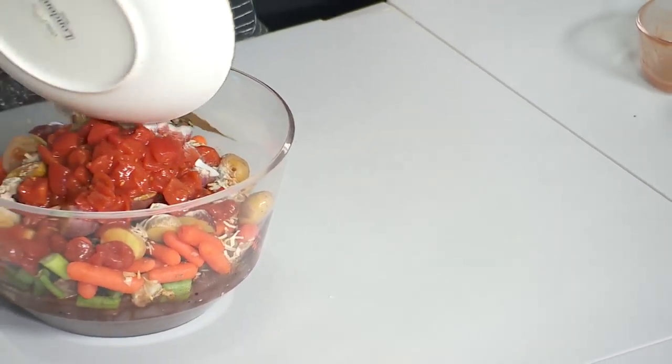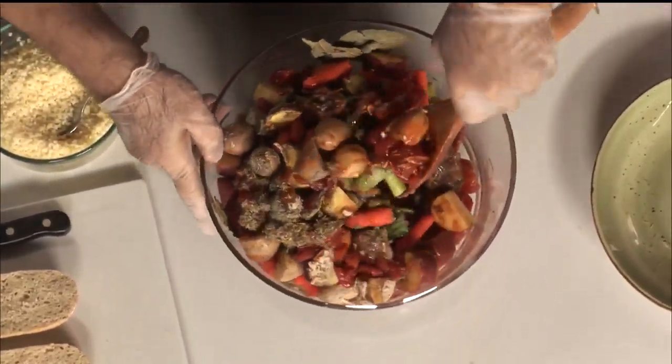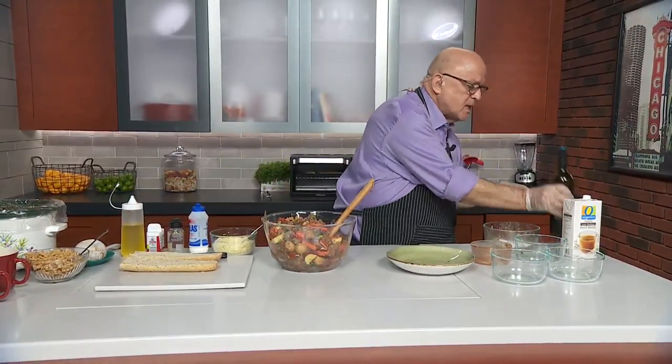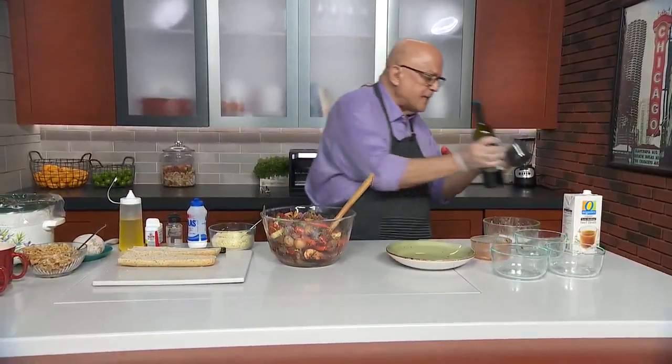One can of diced tomatoes goes in here also. And the spices: salt, pepper, bay leaves, and thyme leaves. All of that is going to go in as well — into your slow cooker, your Instant Pot, your Crock-Pot, whatever you've got.